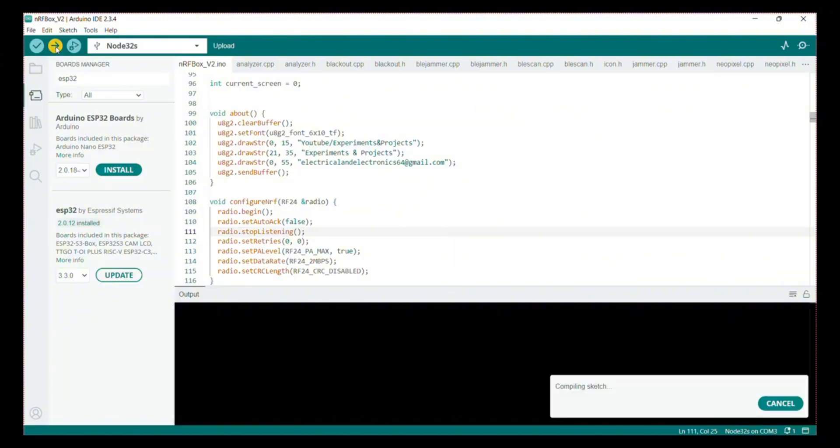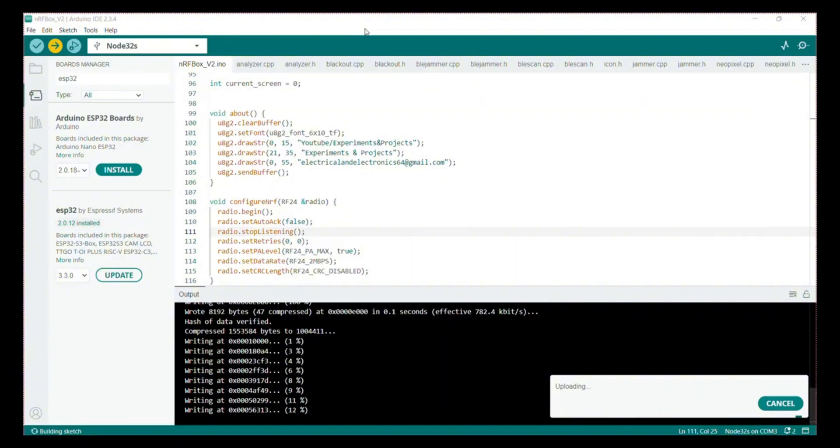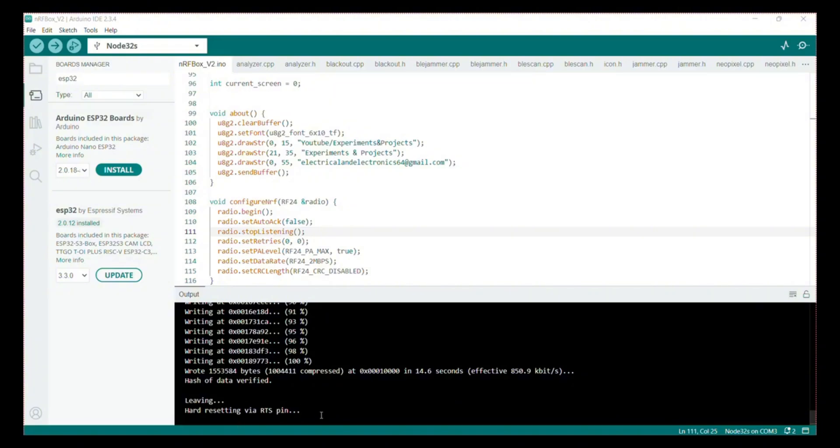Click upload and wait until the program is successfully uploaded to the ESP32 board. It will take some more time — wait until it's uploaded successfully. Now the program is uploaded. We'll move on to the circuit and assembly.